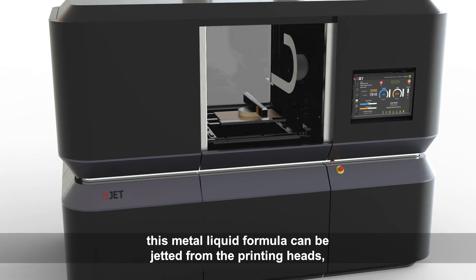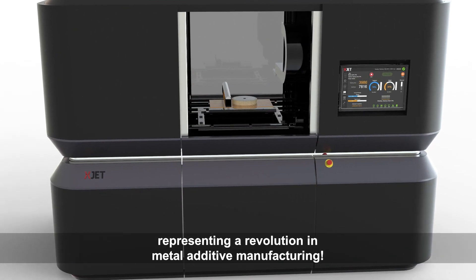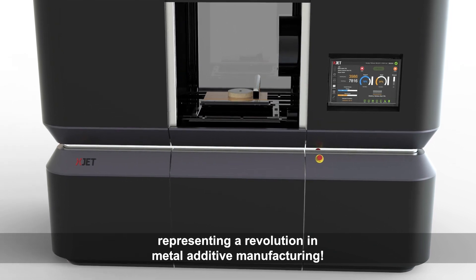This metal liquid formula can be jetted from the printing heads, representing a revolution in metal additive manufacturing.